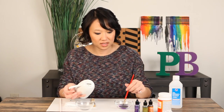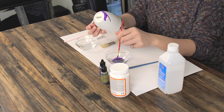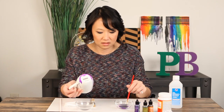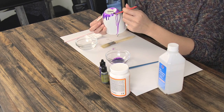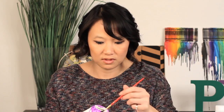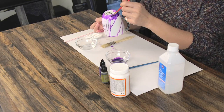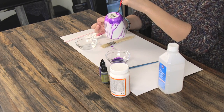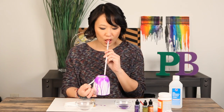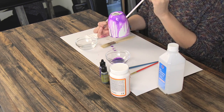You're going to take another brush and use your alcohol ink and just apply it — see how quickly it moves? Another neat trick is to use a straw and actually blow on it to move it around.